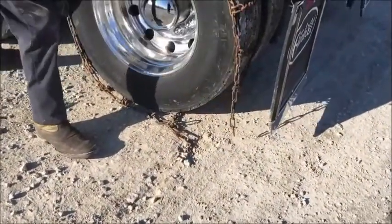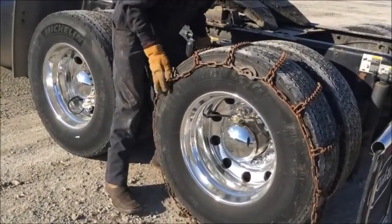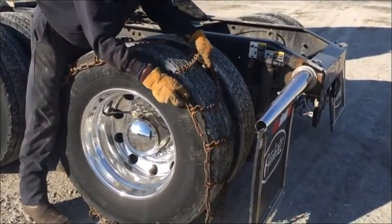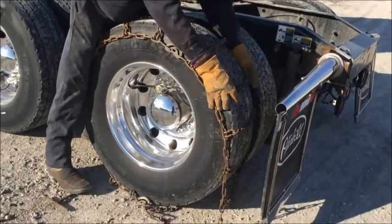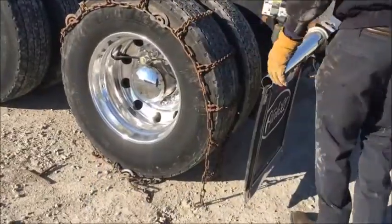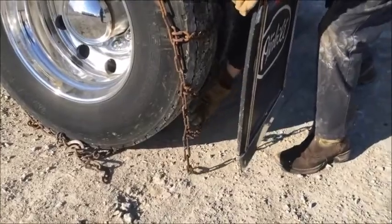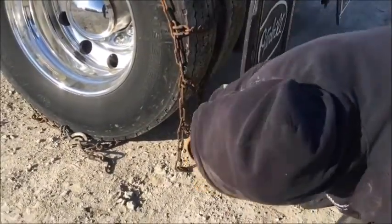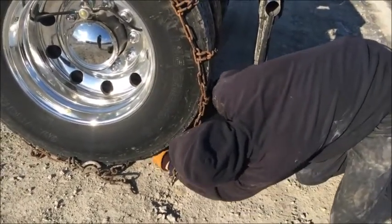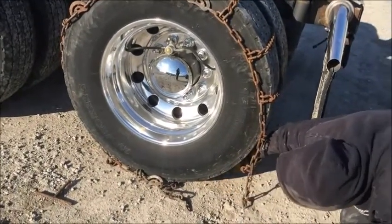Now you can see that lets your front hooks be able to reach your back chains. It's a good idea to pull everything up towards the back, and to do that you just go a little bit at a time — you can't try to grab it on the back and pull it all at once, it won't come. Now grab your back hook and just hook it to the first chain link. It's easiest to do that first.